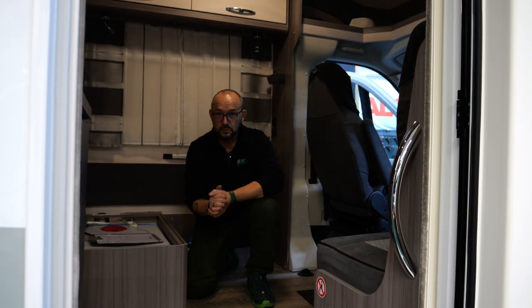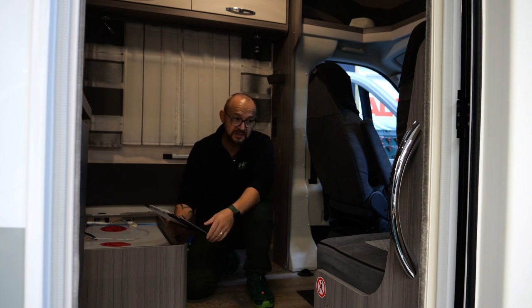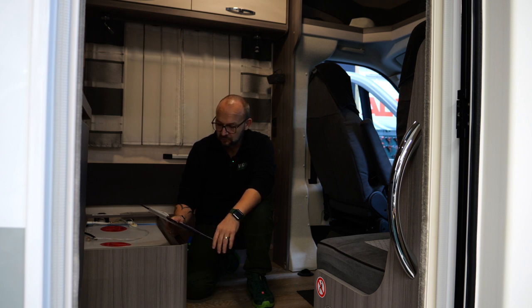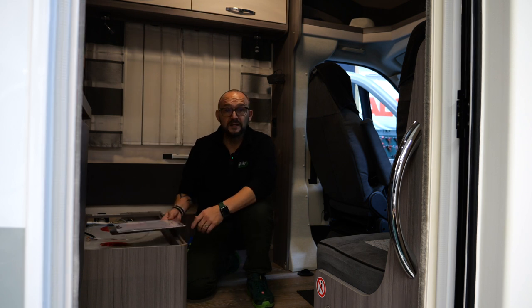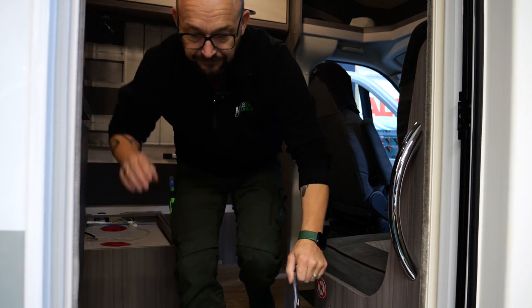Auch bei diesem Auto haben wir einen größeren Umbau vor. Denn hier kriegen wir auch jede Menge eingebaut: zweimal 155 Amperestunden Lithium, Ladebooster, Wechselrichter – die 2000er Kombi – mit Schindelmodulen aufs Dach. Und eine Haube Deluxe Maxven. Also auch da haben wir echt jede Menge zu tun. Dann kriegt er noch eine Wasserdesinfektions-Einheit, die bauen wir auch noch ein. Auch das Auto will ich euch nicht vorenthalten – da mache ich auch ein tolles Video drüber, weil das wird auch ein spannender Einbau mit jede Menge Materialien.